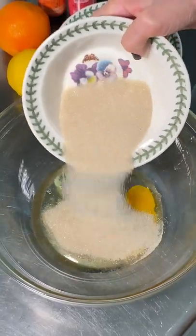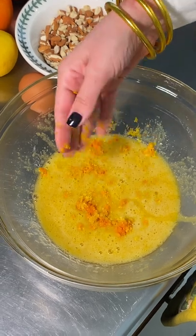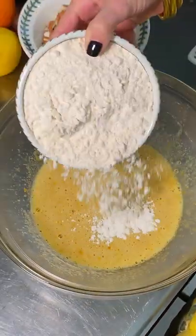Preheat the oven at 350 Fahrenheit. Whisk 150 grams of sugar with two eggs. Add the zest of an orange and a lemon. Now two teaspoons of vanilla and three drops of orange blossom and rose water.